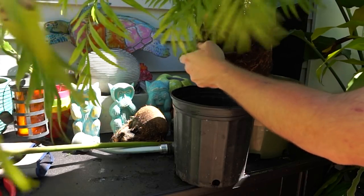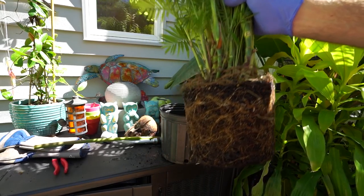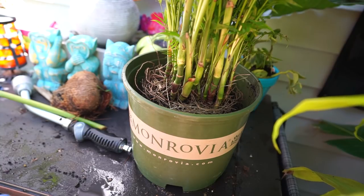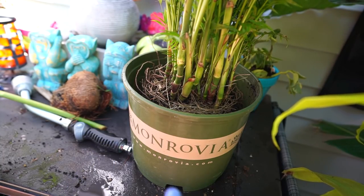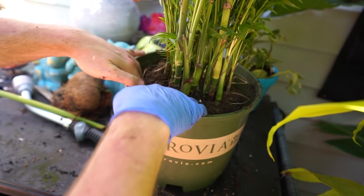Nice, healthy roots. Is my camera recording? Good. I never intended to use this cabinet as a potting bench but I suppose it's okay. I'm just trying to stay in the shade so the camera doesn't overheat.